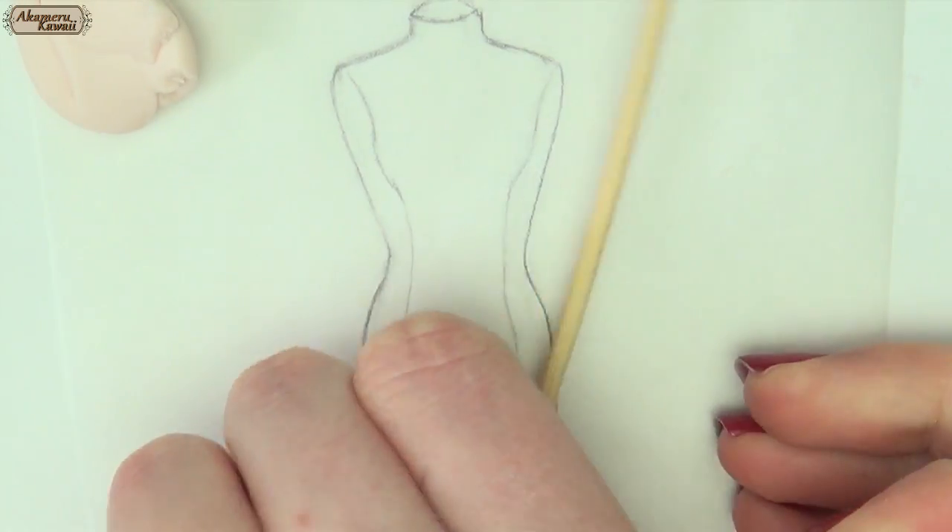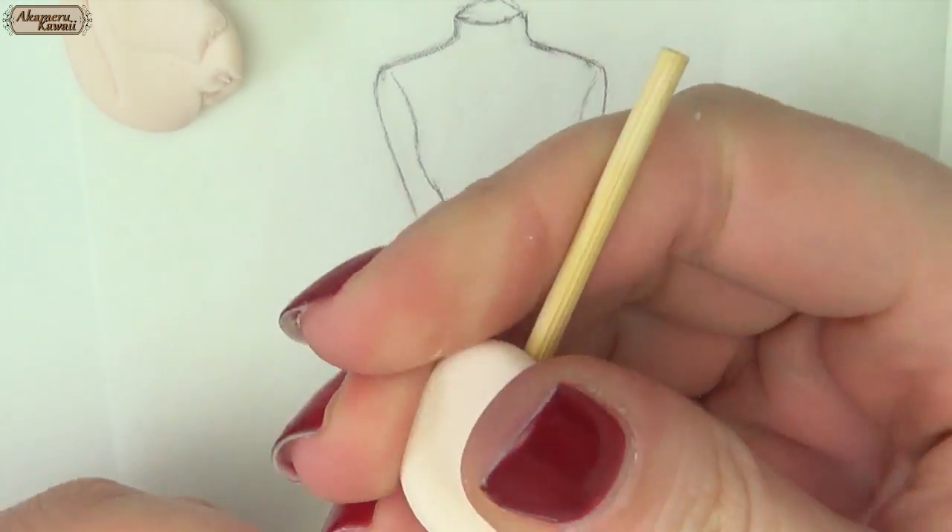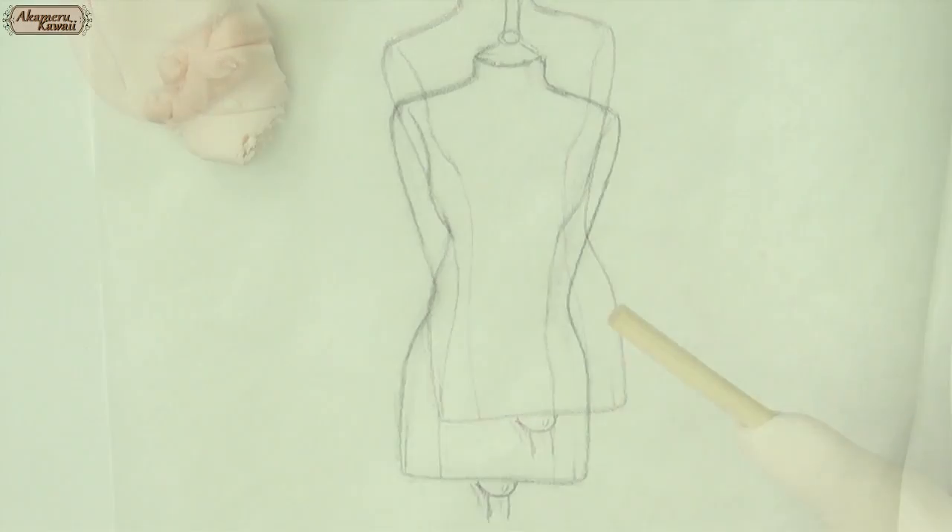I used a wood skewer to work on and shaped the form from clay. First off I just added a layer on the skewer and packed it for a few minutes to make it stay.